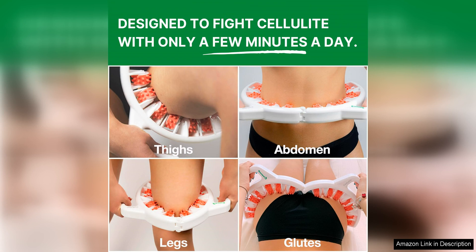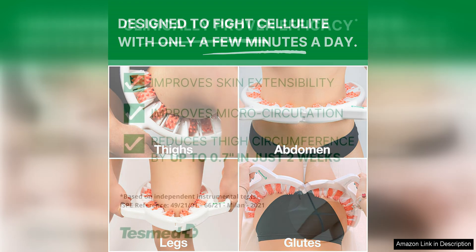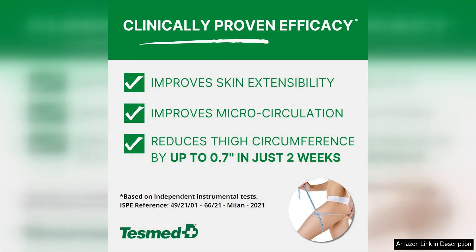Another great aspect of this massager is its design. The converging rollers are strategically placed to target problem areas, making it easy to use and ensuring maximum effectiveness. The ergonomic design also makes it comfortable to hold and manoeuvre, allowing for a pleasant and efficient massage experience.